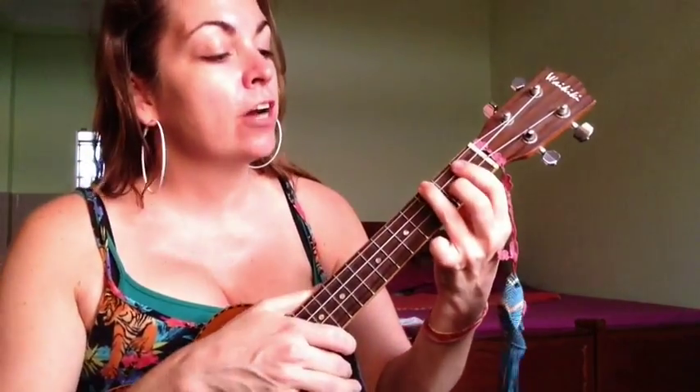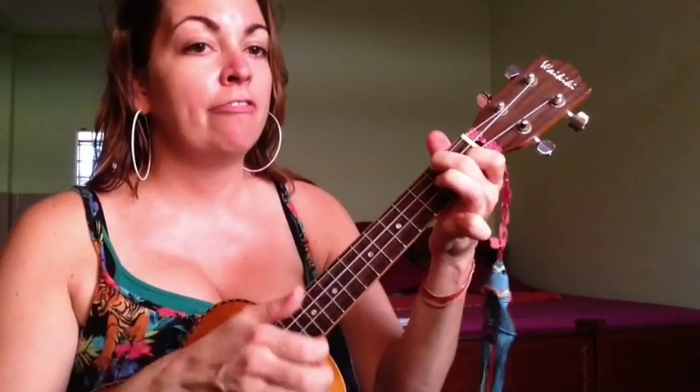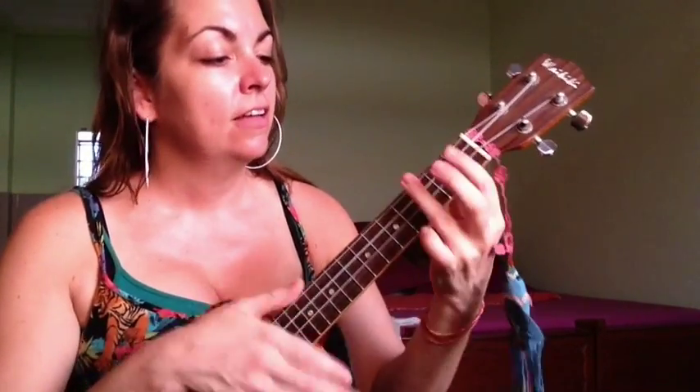For the verse, we're going to play F sharp, C sharp, F, and then A sharp minor. Then F sharp again — we repeat that pattern: C sharp, F, A sharp minor.